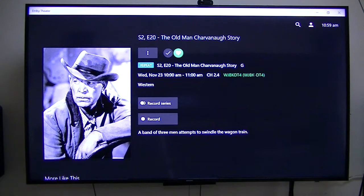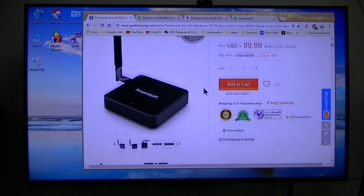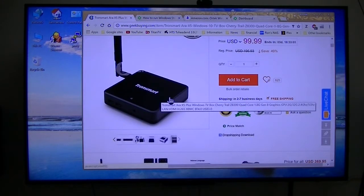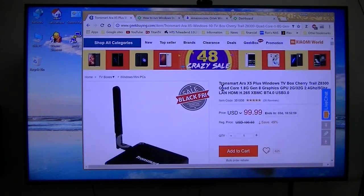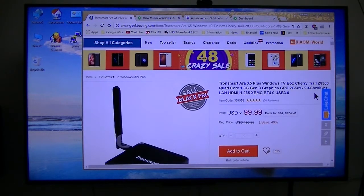I'll show you how to set it up and what device I'm using. First, I'll show you what hardware device I am using to run the server and the client. I'm using the older version of this particular box — it is an activated Windows 10 box, a Tronsmart RF X5, the plus version at $99.99. It uses the Intel Cherry Trail Z8300, so it's a very nice little micro computer.